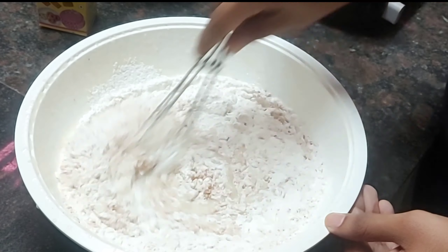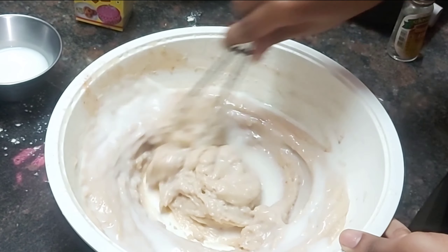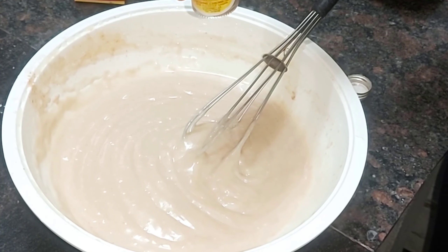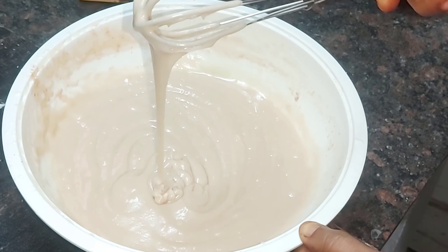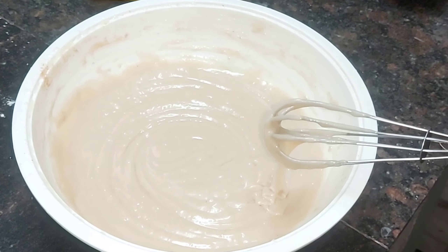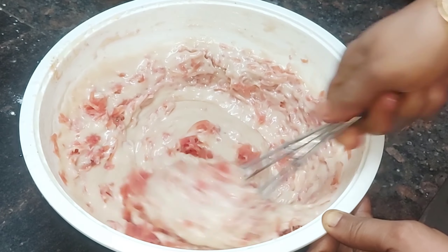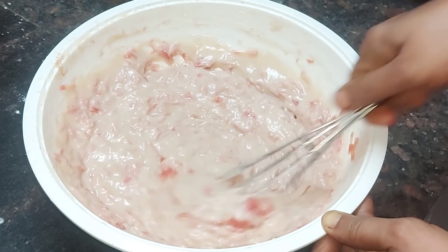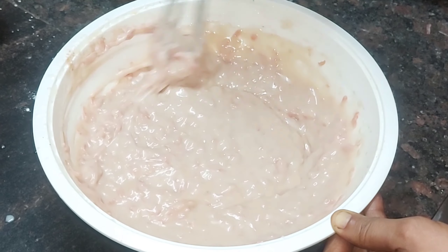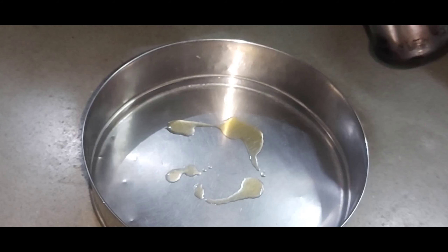Add 1 teaspoon of cinnamon powder and 1 teaspoon of baking soda. Mix with baking soda and add 2 tablespoons. Then put the cooker on top and preheat it.